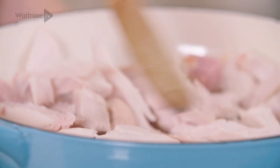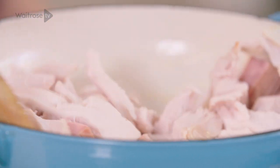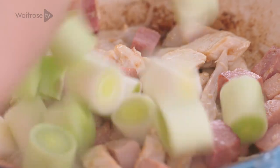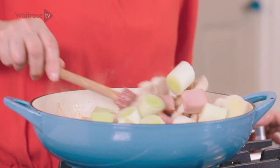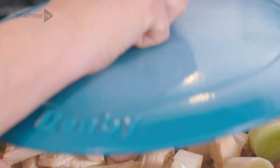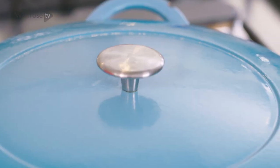Turn the heat up a little bit, I'm going to warm these through. Now I'm going to add some leeks — they've been quite thickly sliced. I'm just going to soften them down a little, and then pop the lid on and we're just going to create a little bit of steam. It just needs a couple of minutes.